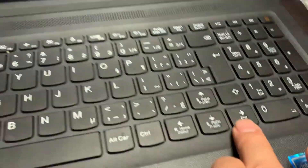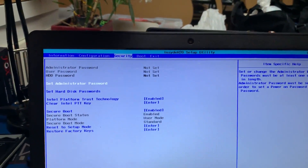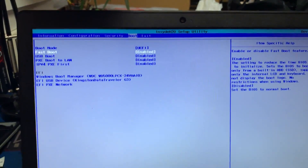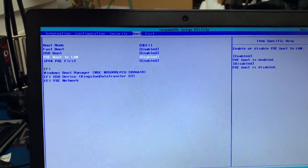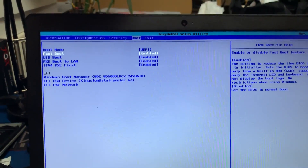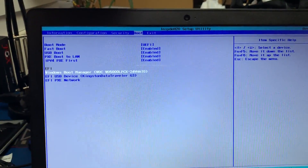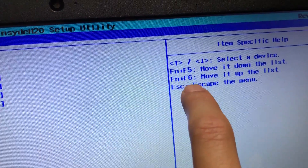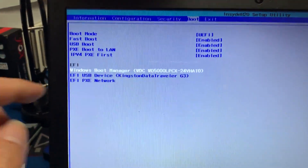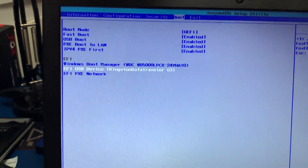You can use the arrow keys on the keyboard to navigate. Move to the Boot section. You can see Fast Boot is enabled. Use function key F5 and F6 to move items up and down.